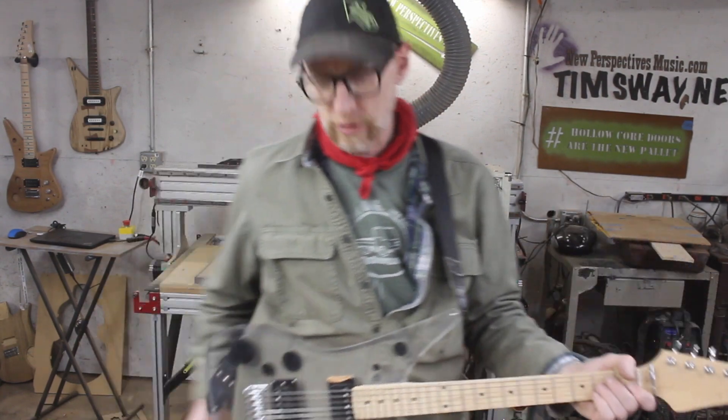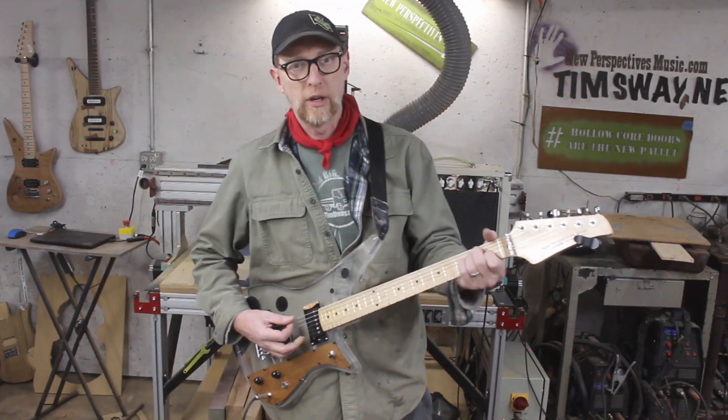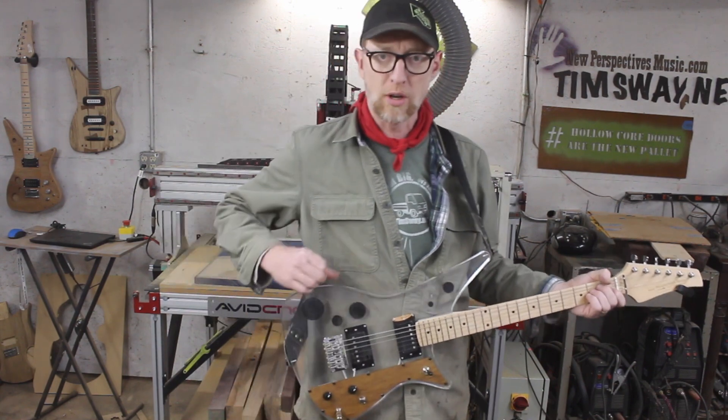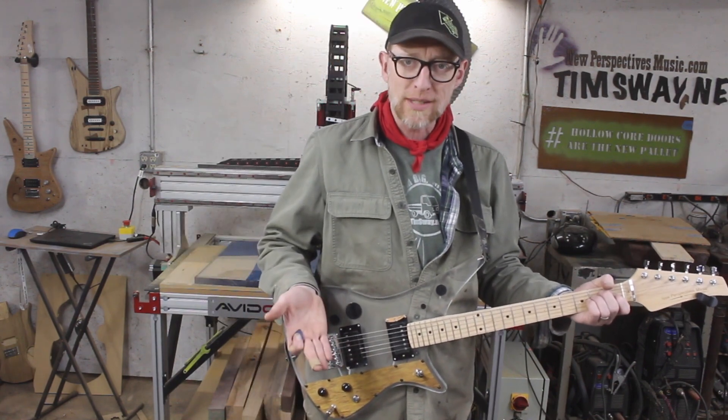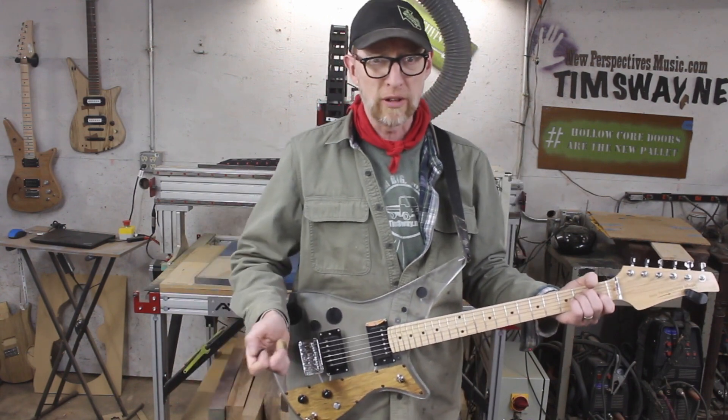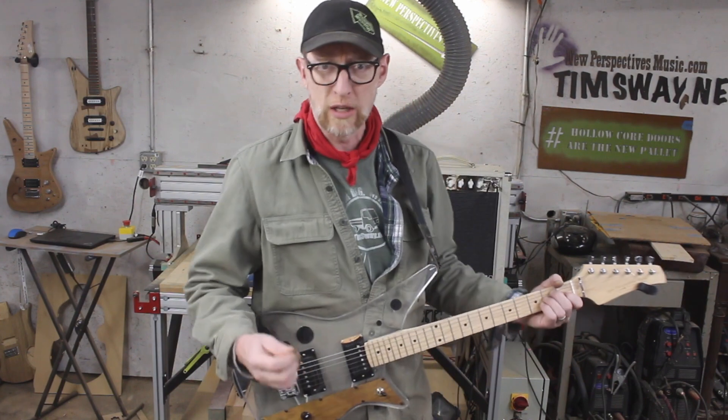One of the really cool things about these acrylic guitars is that they ring forever and they're not that heavy, because I'm using one inch thick reclaimed acrylic desk material. The whole guitar weighs less than a Les Paul — it's about seven and a half pounds. So it's on the heavy side for a guitar but still lighter than many of them, and it just rings for days and looks cool as heck.